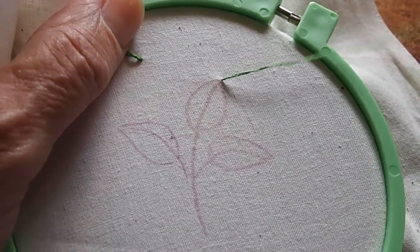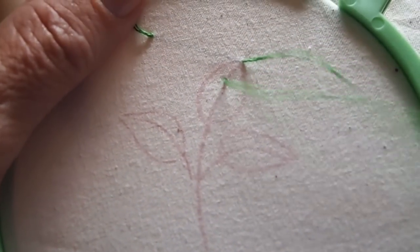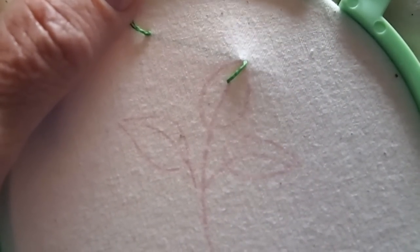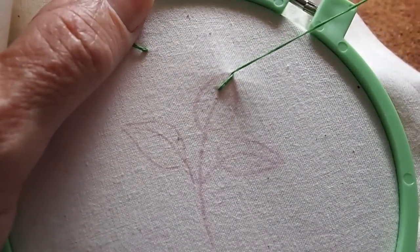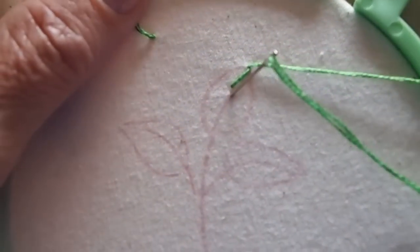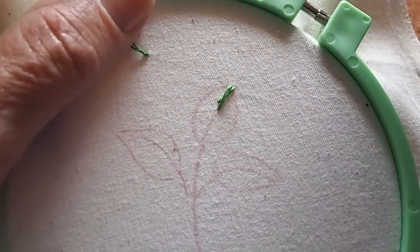We come up at the top of our leaf, and then in the middle of the leaf you're going to go down about a third or a quarter of the way down into your leaf, straight down. Then we come up on the left side of that stitch again at the top of our leaf and we're going to cross over and drop down below the stitch just slightly to the right of it. We're actually creating like a long skinny X — you can see the thread will cross over in an X fashion.